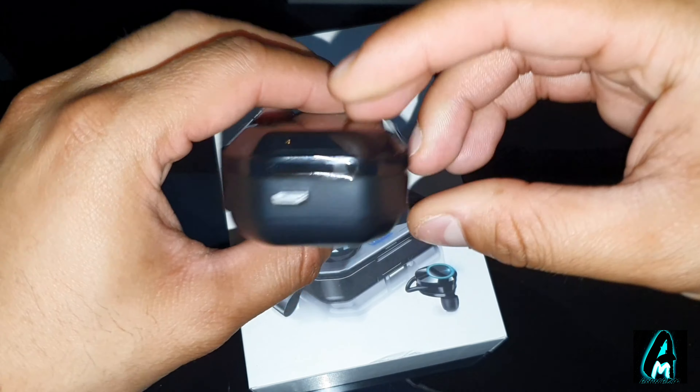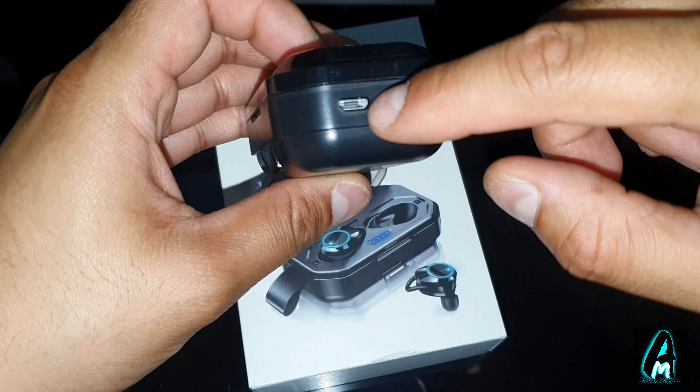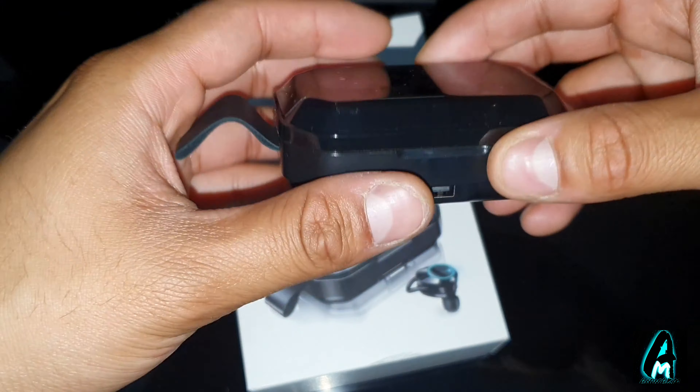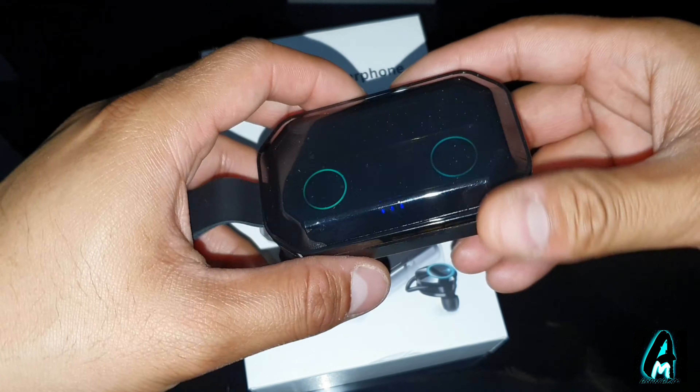You can see the design — it comes in a chunky charging case. It requires a micro USB charging cable to charge it up. It also has a USB port at the bottom where it acts like a power bank, so you can charge your smartphones, and it has a decent 3000mAh battery capacity built in.